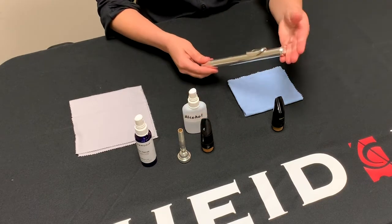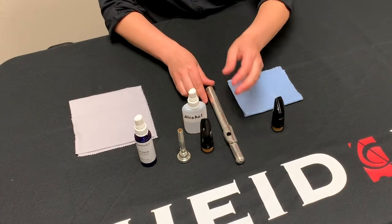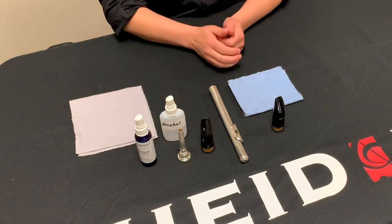Once the alcohol has evaporated, rinse the mouthpiece or head joint off with water. Be sure not to use hot water, especially if you have a hard rubber mouthpiece, as this could lead to discoloration.